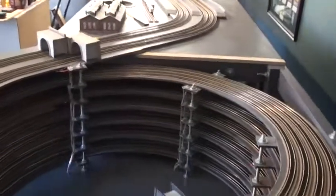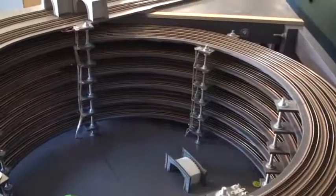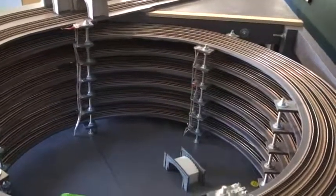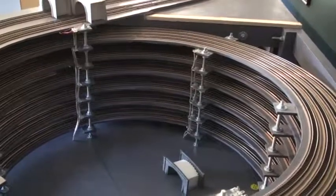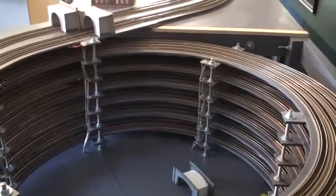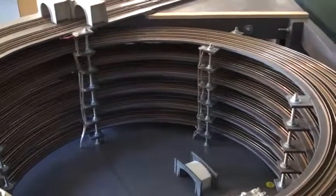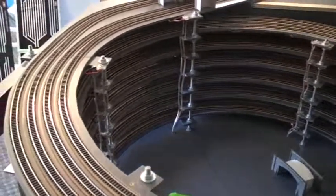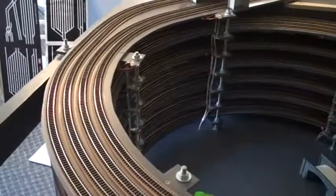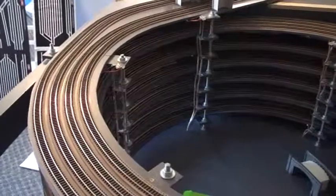Looking at the helix, you can see that I've used a screwed rod, which made it very easy to set the heights. Once you set the initial height of the bottom layer, it's basically just the same height all the way around. What I did was cut semi-circles of MDF by hand, then laid the cork road bed, which I cut myself — I buy it in a big sheet, use an adapted blade, and run that along. I think it gives me about 22mm.